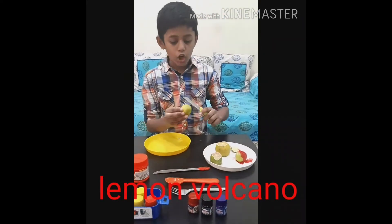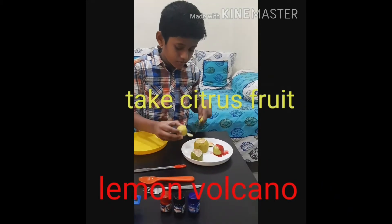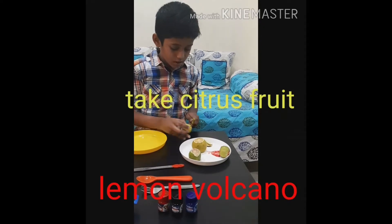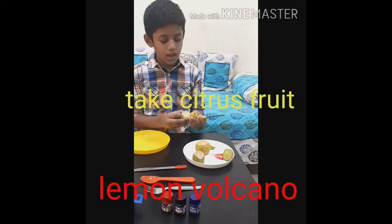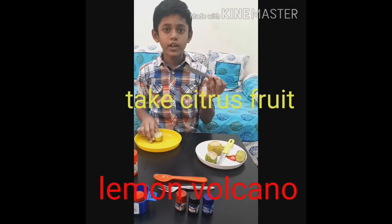Now let me begin the activity. First, you need to cut the top and the base of the lemons. After cutting, you need to make holes with a poking knife.